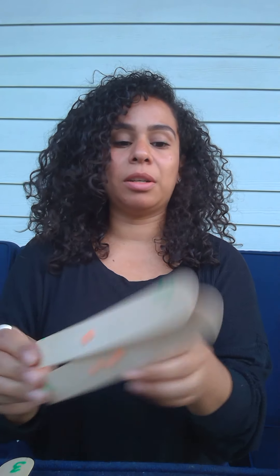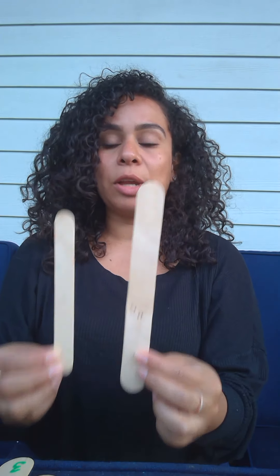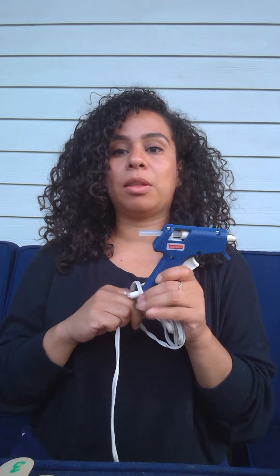The game is called Pick a Popsicle Stick. The materials that you will need are popsicle sticks — they come in various sizes and you can find these at any craft store. Other materials that you will need are puffy paint and a hot glue gun. Please note the hot glue gun is only to be used by an adult.